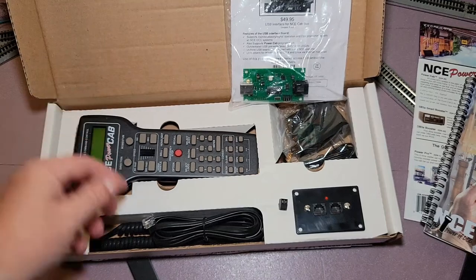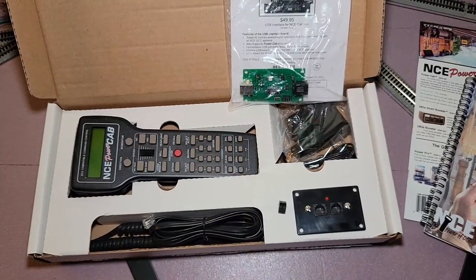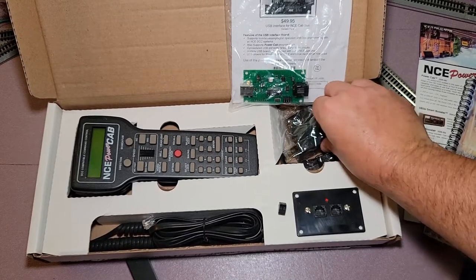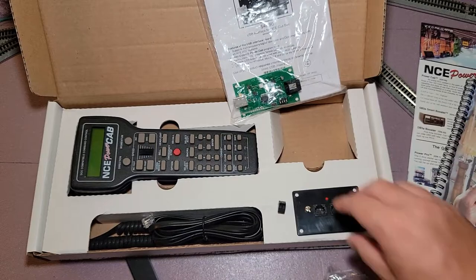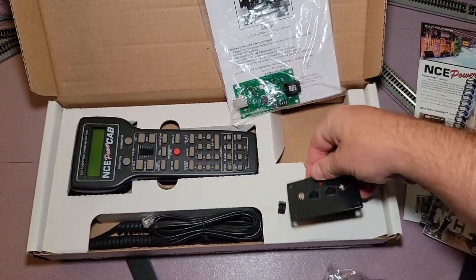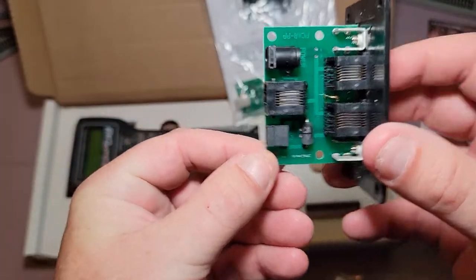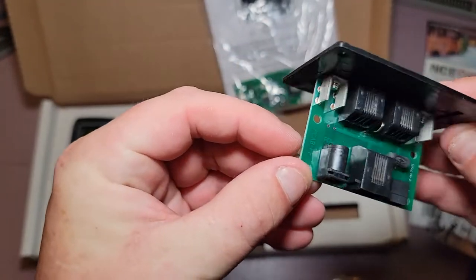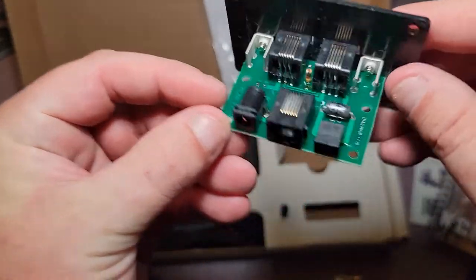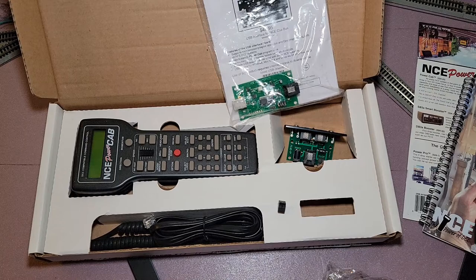I'll do a whole video where I get this thing hooked up and running so you guys can check it out. Looks like it's fully complete — got the power wall wart, comes with that. You got your connector and bus and stuff to run everything into it. Looks good, I don't see any damage or anything weird to it, nothing burned out. And even if it was, these components are really easy to unsolder and pop off.